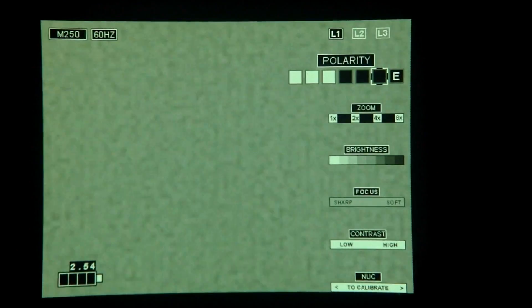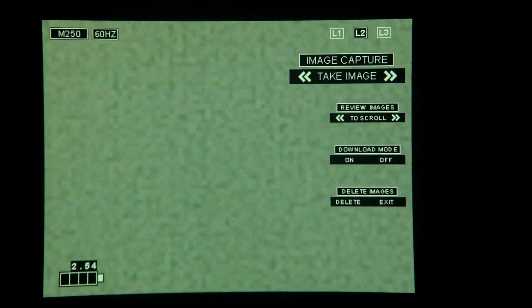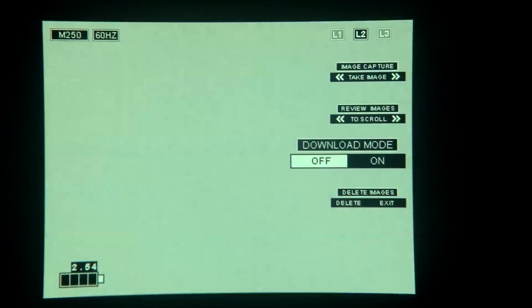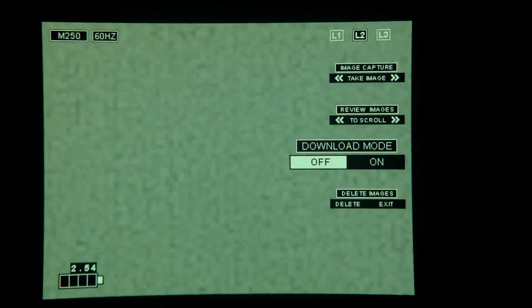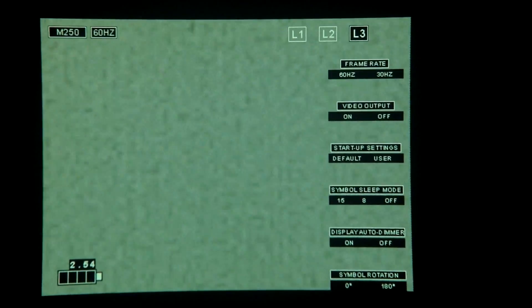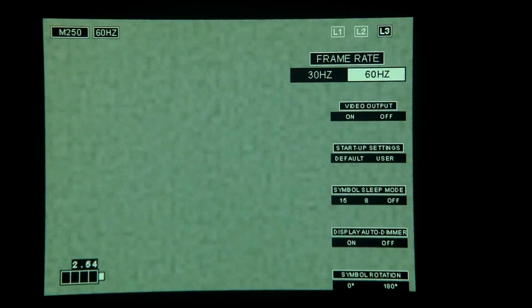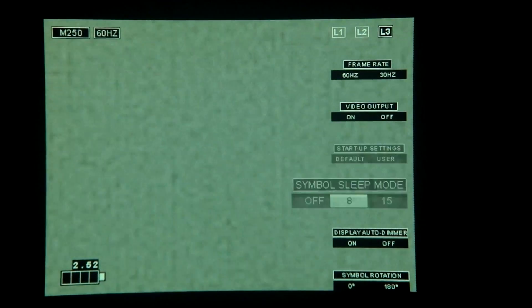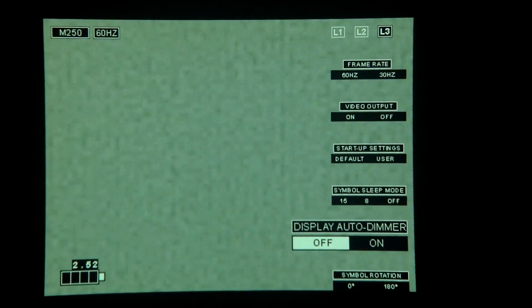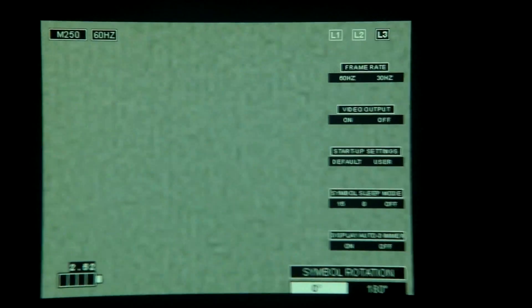On screen two, you have your image capture where you can take the image of whatever you're looking at, then preview the image, and then download or delete the images. Screen three is your frame rates — 30 and 60 hertz. You must be on 60 hertz to record. There's your video out, startup settings, sleep mode, and then symbol rotation if you're going to helmet mount.